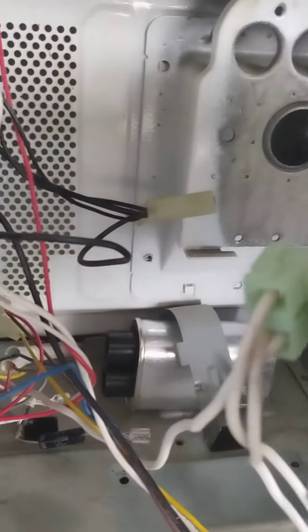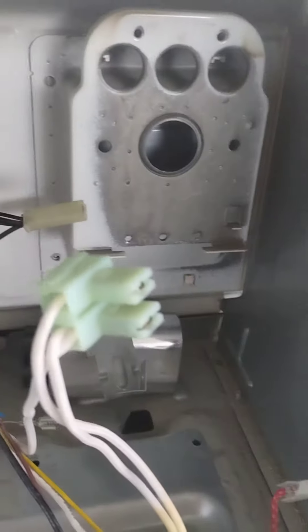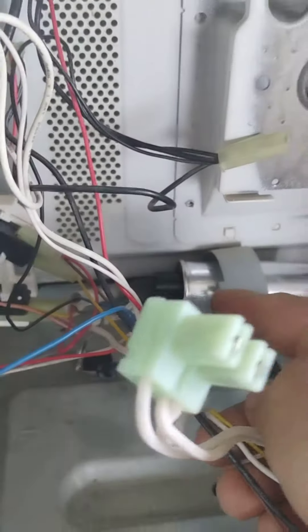It goes like that. There are the electrical connections — this one is for the limit switch, and this one right here is for the capacitor.